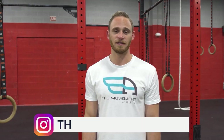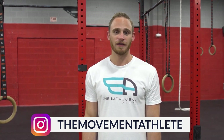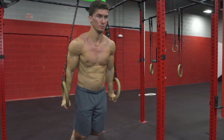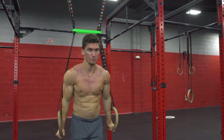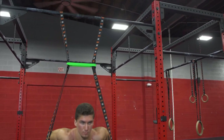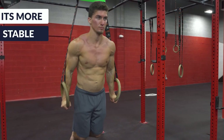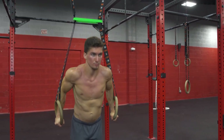The fourth tip is assistance from the straps — specifically reducing the length of the straps to make the ring dip easier, since shorter straps mean less instability. This can be done a few ways: you can use a loop and bring it up to place on the straps to make the strap shorter, or if you have adjustable rings just shorten the strap length directly. This makes ring dips more stable and easier, while longer straps will be more unstable.